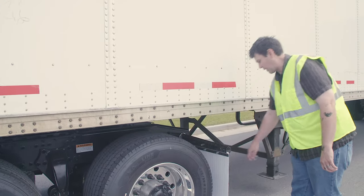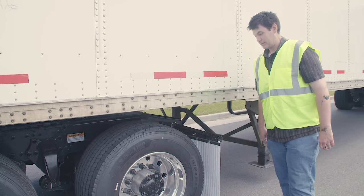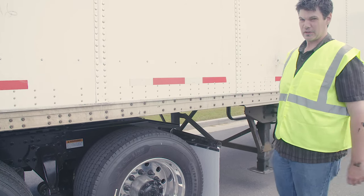Mud flap: properly mounted and secured, not cracked, bent, or broken. And this concludes my driver's side door and fuel area.